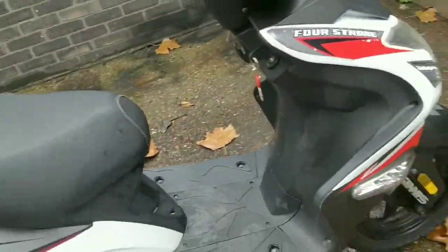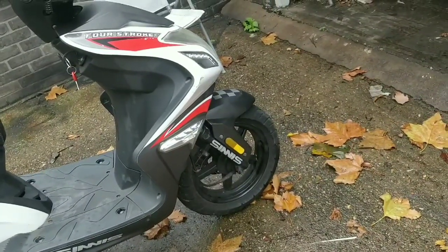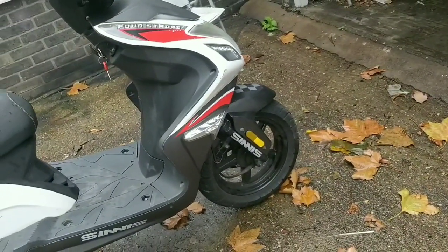Pre-MOT checks are really important. You'd be amazed - you think your bike's perfect, you're ready to go to a MOT, and then the horn doesn't work or something silly. So check your horn, your indicators, your lights, your high beams and stuff like that.